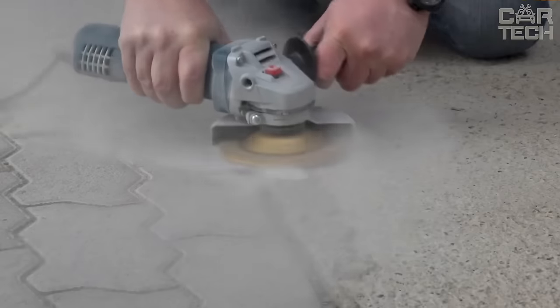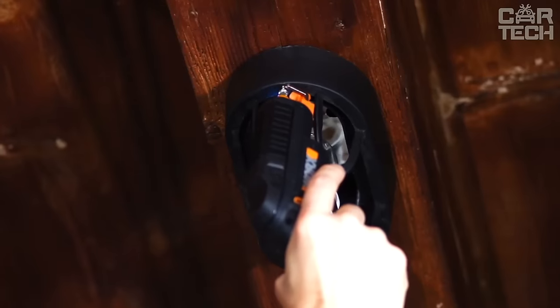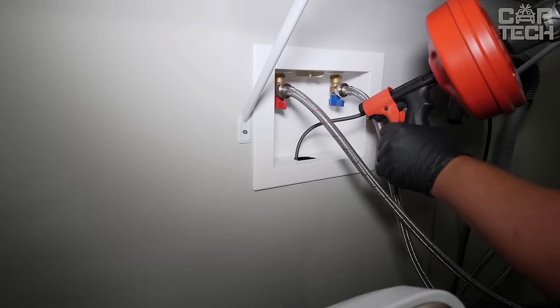Hello tool aficionados! Buckle up for a ride through the vast world of drills, screwdrivers and angle grinder attachments on CarTech Channel, your go-to source for Amazon's finest innovations.